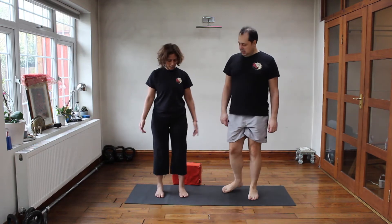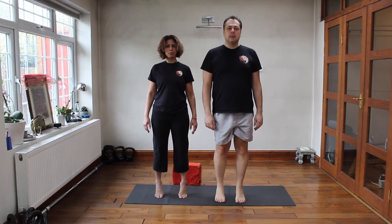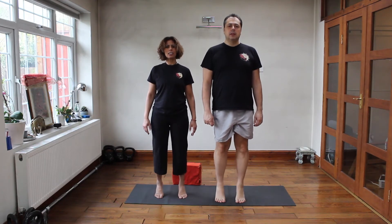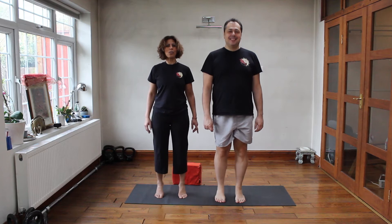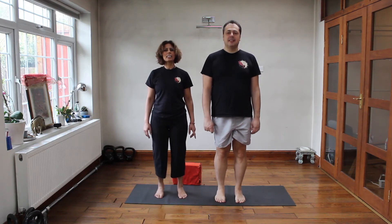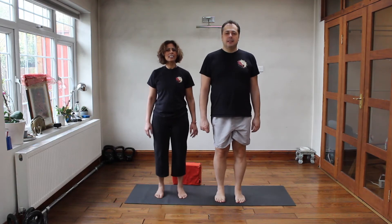Okay, we're going to do some toe raises, just to warm up the toes and the calf muscles — going up, squeeze them down. 10, 2, and slide them on at the back — 3, 4, 5, 6, 7, 8, 9, 10.